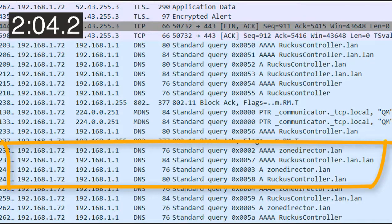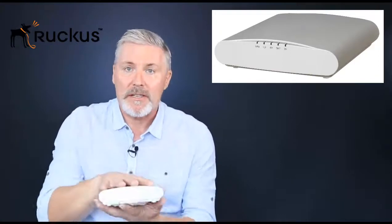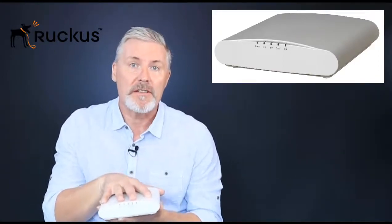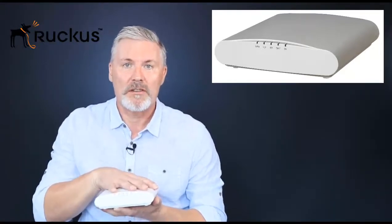It's querying A records for IPv4 and quad-A records for IPv6. The access point has now booted and is in a steady state — we haven't done any special configuration, for example we haven't fed it the controller address via DHCP, so it's just sitting there ready to go and looking for instructions. Those instructions are the controller address, and once it has that it can move into its next phase.